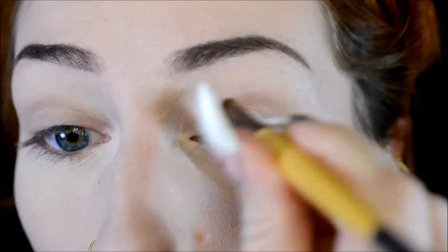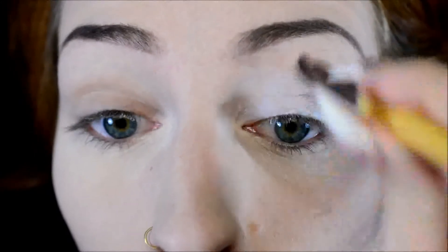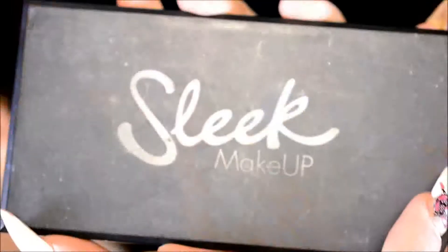Then I moved on to the eyes, starting out with the NYX Jumbo Eye Pencil in Milk. I pretty much just applied a whole lot of that on my eyelid and also a little bit in the crease. I always prefer to use a brush for that because I feel like I get it smoother and more evenly distributed than if I used the pencil directly on my eyelid.